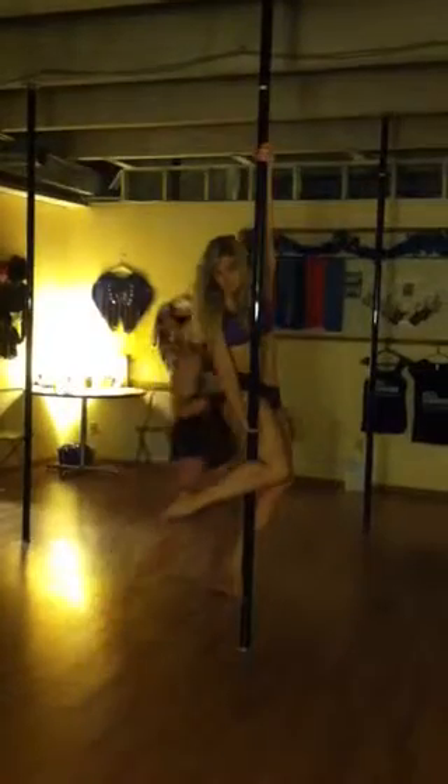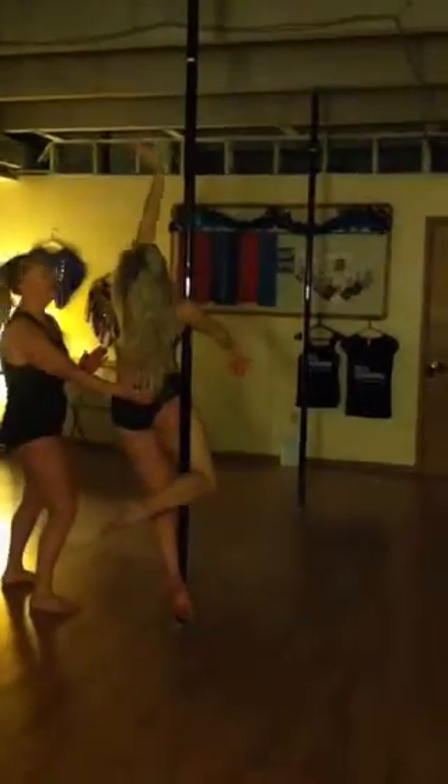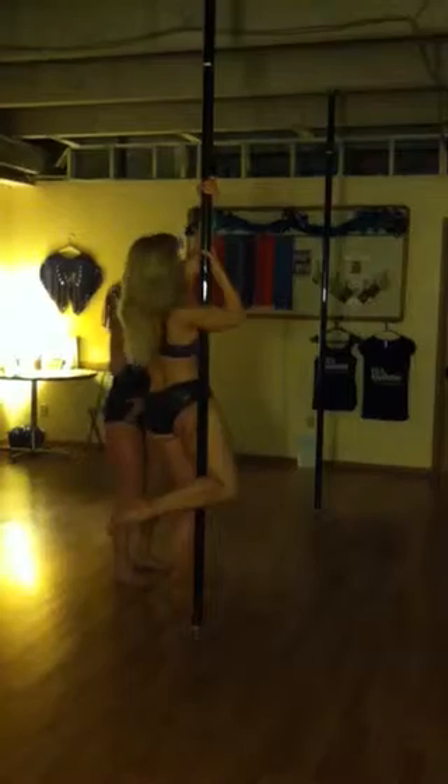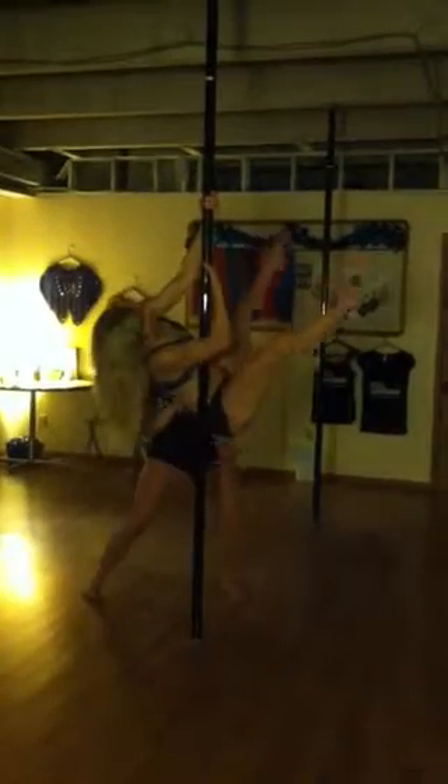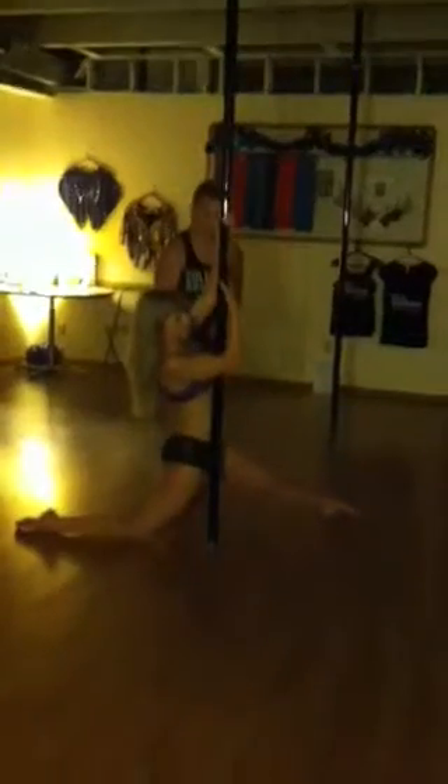We're going to bring your hips to the side for figurehead. Get your armpit grip there. Squeeze that hip. Very nice figurehead. Now you're going to get a baseball grip on that side. Bring your hips up towards me for a full baseball grip straddle. And half split down to the floor. Very nice.